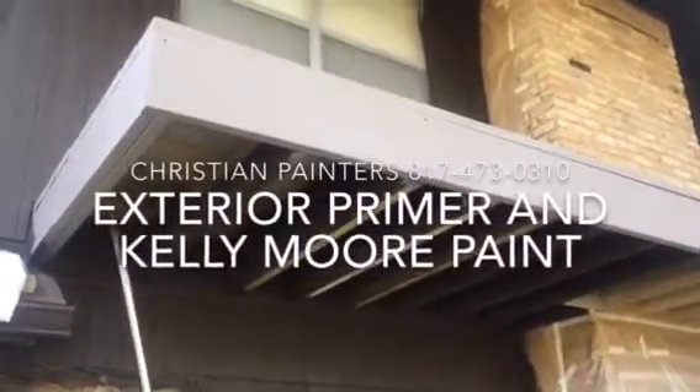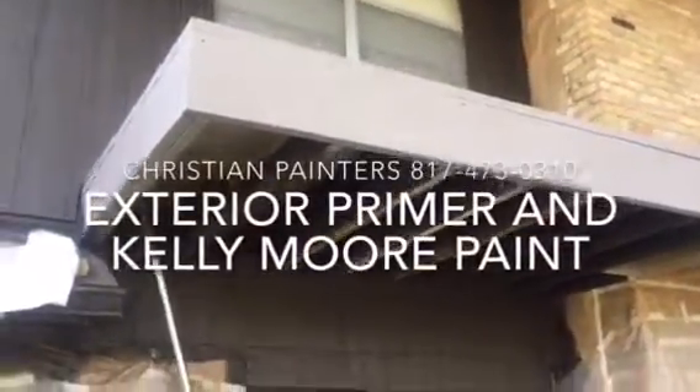Welcome and thank you very much for watching another Christian Painters YouTube video. This one features exterior paint and priming. This right here is a brand new deck — see all of that new wood — and it's cedar.